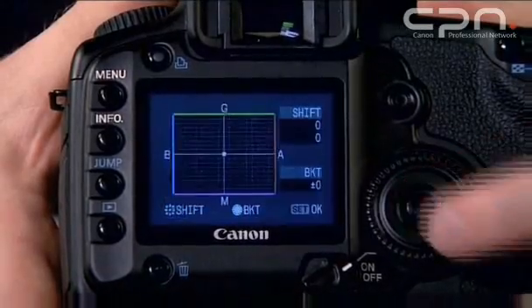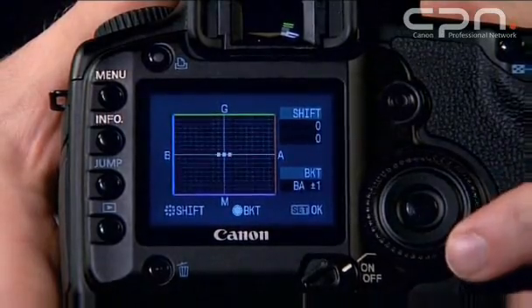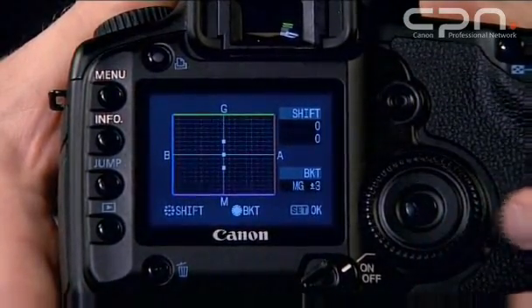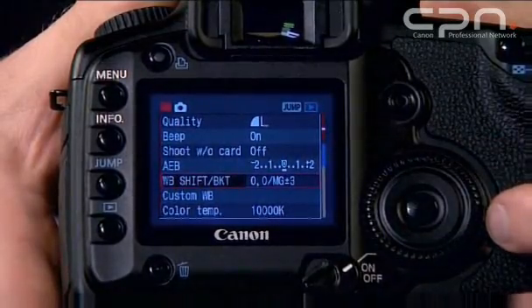If you're not sure exactly how you'd like your white balance to look, the 5D also provides the option — as with exposure bracketing — for white balance bracketing. This is accessed from the same menu as the white balance shift we just looked at. You can change it in plus or minus three steps in either the blue-amber direction or the green-magenta direction. Once you've made your selection, push the set button and continue shooting. But remember that for every image you take, the camera will store three, so the total capacity of the card will be decreased drastically.